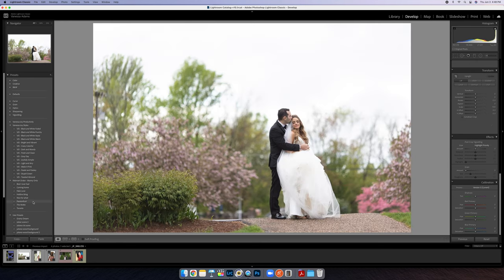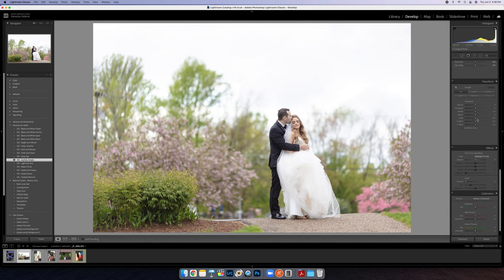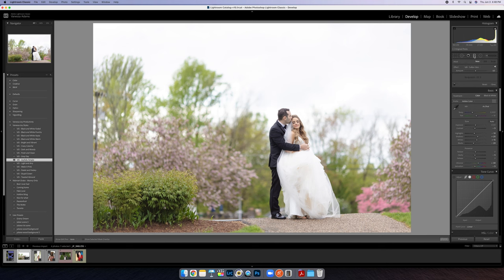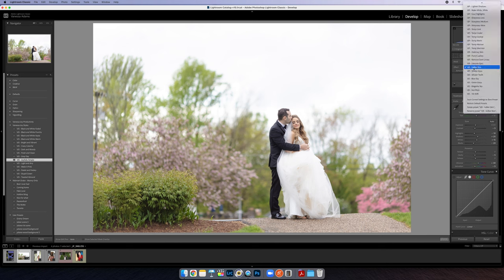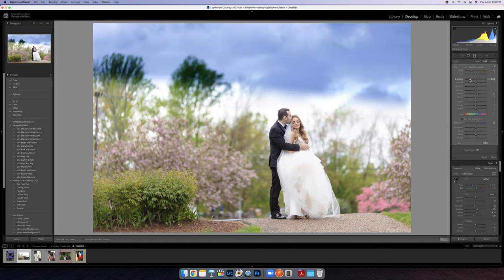Trick number two — another wedding photo. I'll go with Joyfully Simple as a base. We've got a super blown-out sky. It doesn't bother me here but I know it bothers a lot of people, so I'm going to come into my gradient tool, which is so underutilized in Lightroom. I'll go to the Blue Sky preset and start from the top with a very gradual gradient, or come from the bottom — that's where I want it. I do have to be careful about what I do here.